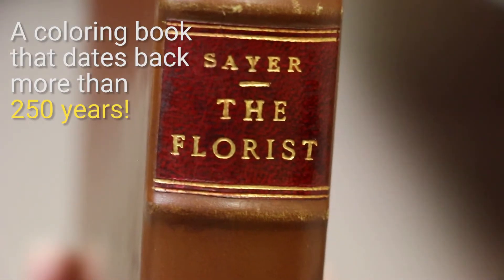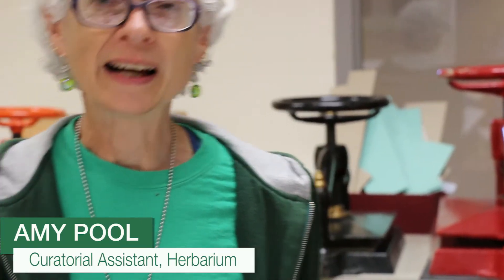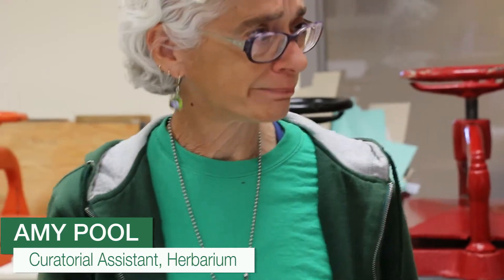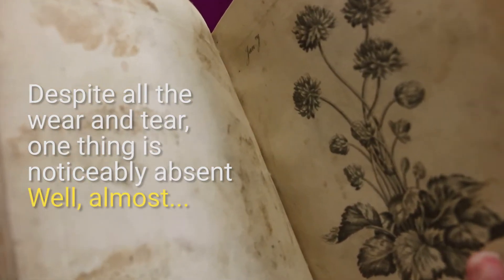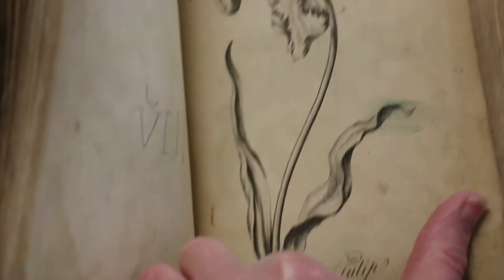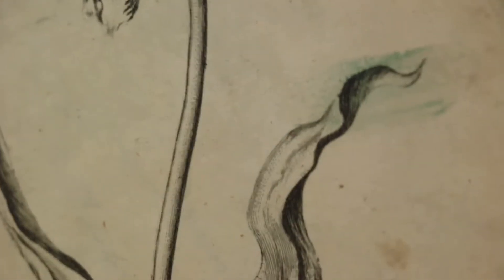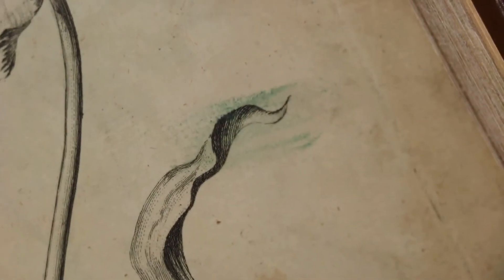I thought that's a coloring book. It looks like it's done through a lot in its day. This is the page that has that little bit of green pigment on it, but other than that, none of these have been colored.